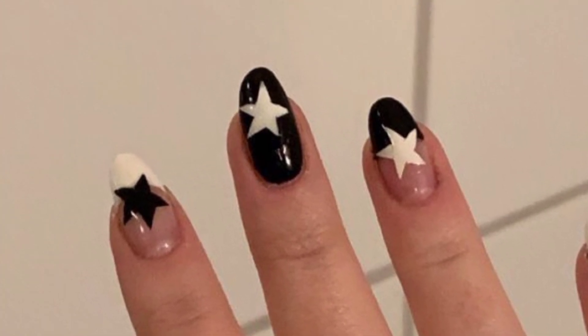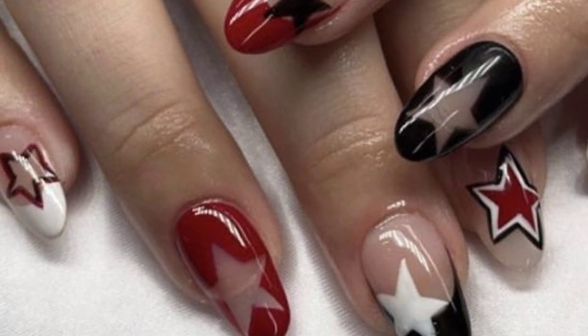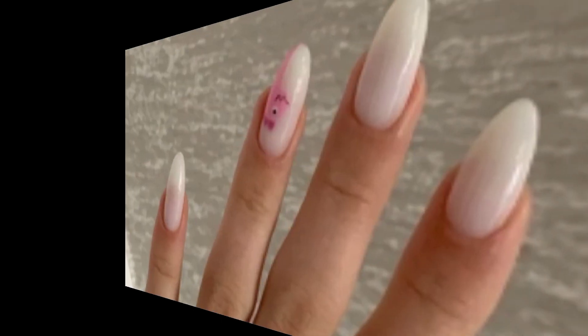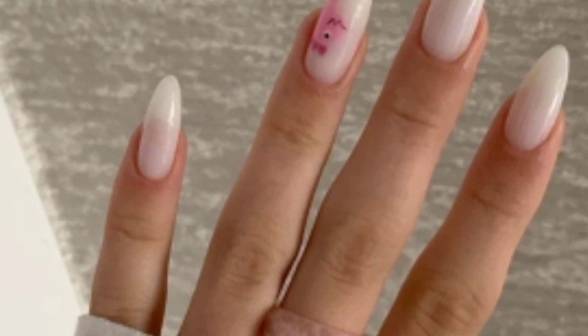Nail art is a fun way to express your creativity and add some flair to your nails. Here are a few steps to get started with nail designs. Prepare your nails by ensuring they are clean, trimmed, and shaped.